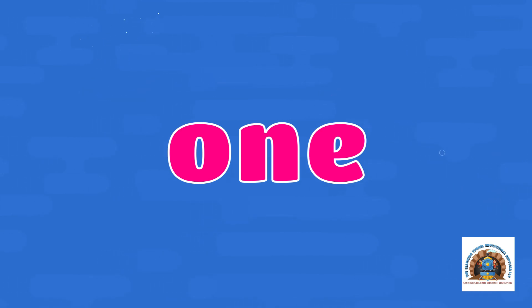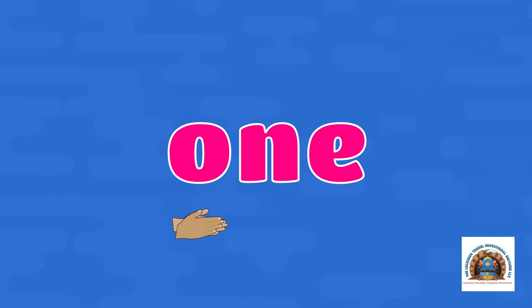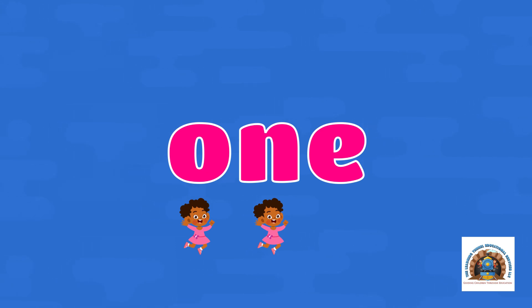One. Let's snap it out — O-N-E. Let's clap it out — O-N-E. Let's hop it out — O-N-E.